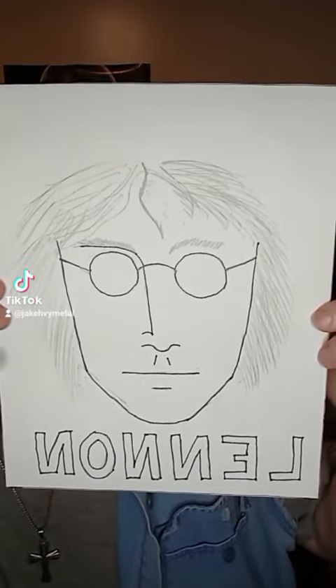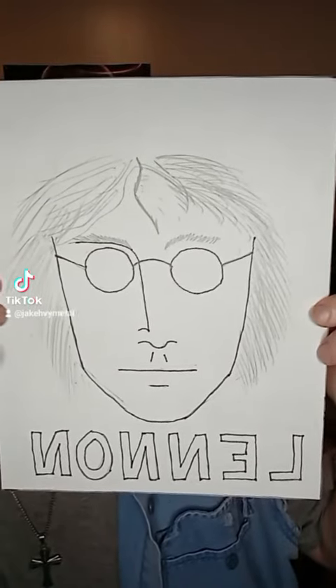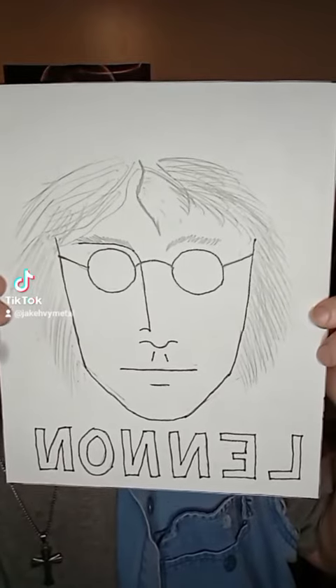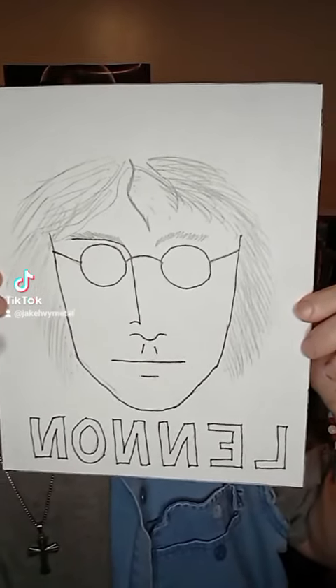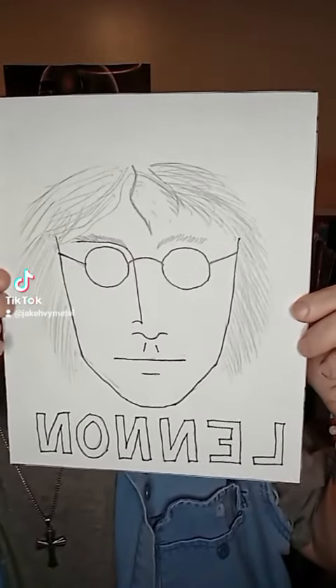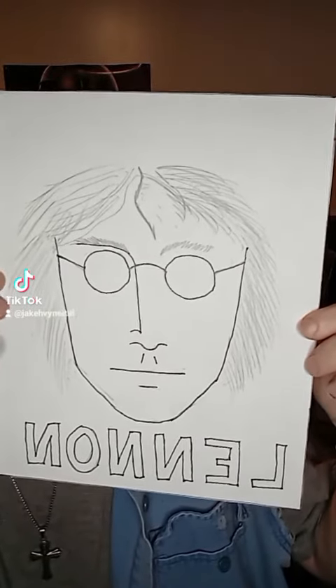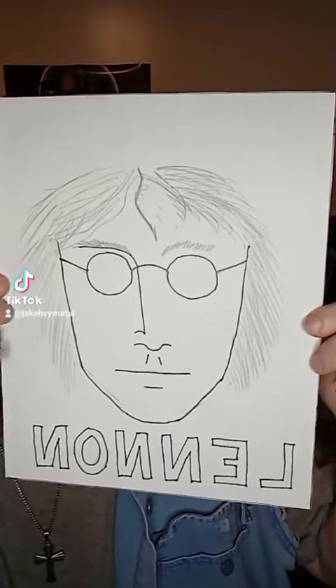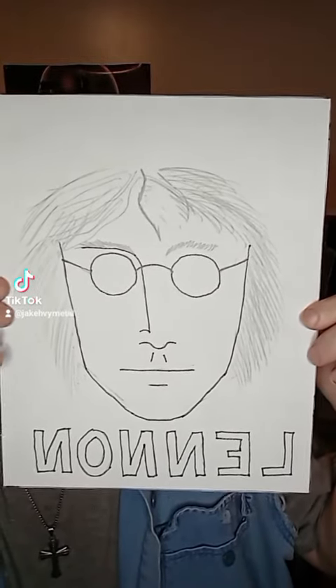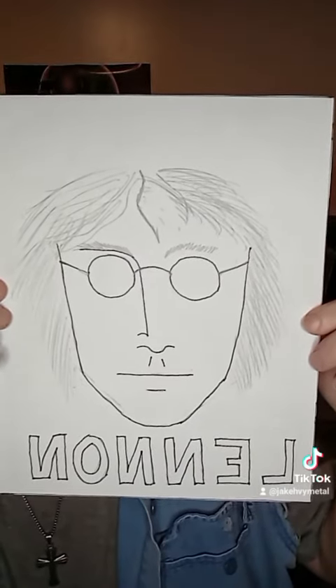Check this out — John Lennon. I drew this probably about at least four or five months ago, it was summertime when I drew this. I was searching for pictures of John Lennon and I found one — it was a pretty decent picture and it looked very challenging and daunting to me as an artist.